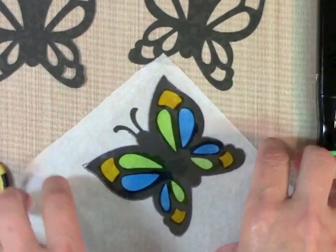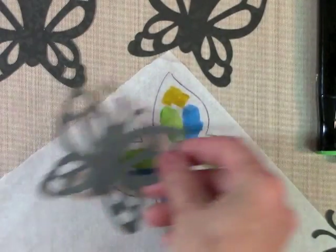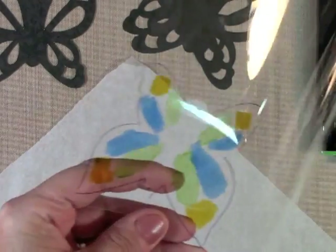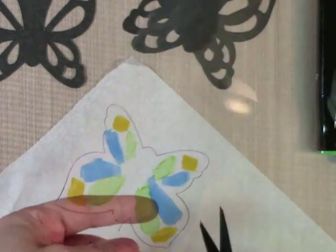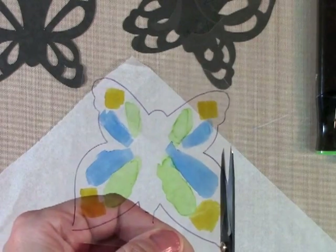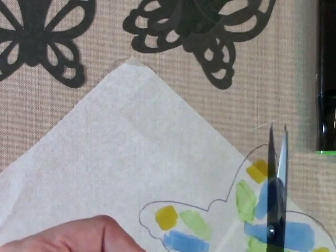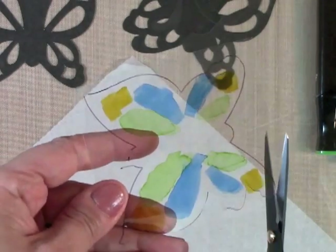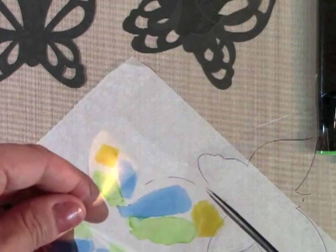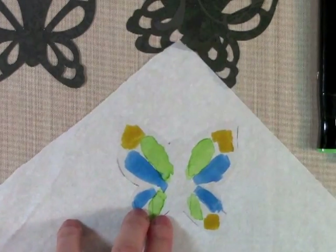Now if I remove my butterfly from underneath, you can see what I'm left with. I'll cut that out with my scissors. I'm going to cut inside the edge of the black outline because I want it to be hidden behind my black die-cut butterfly.